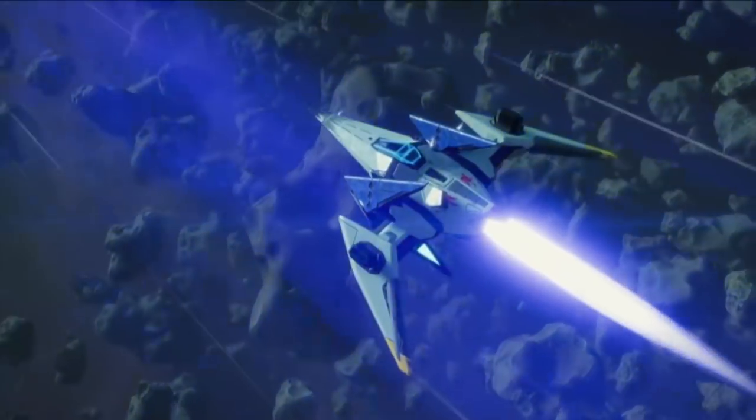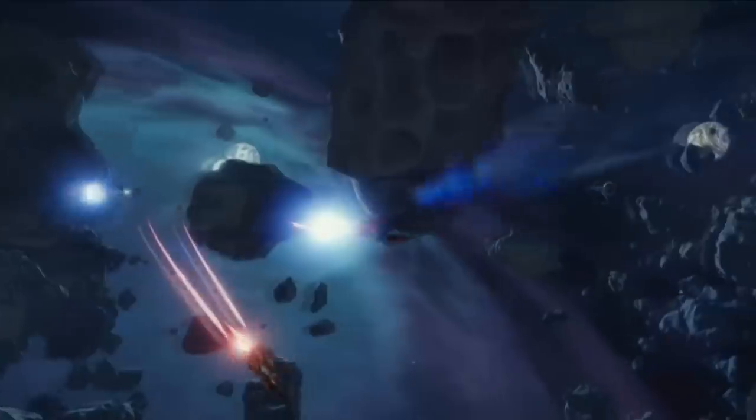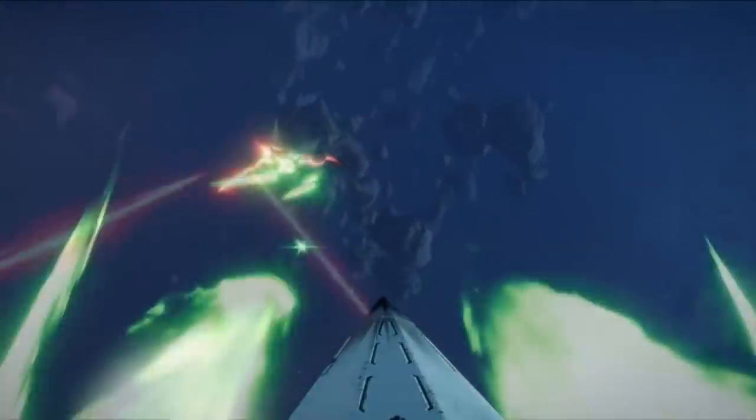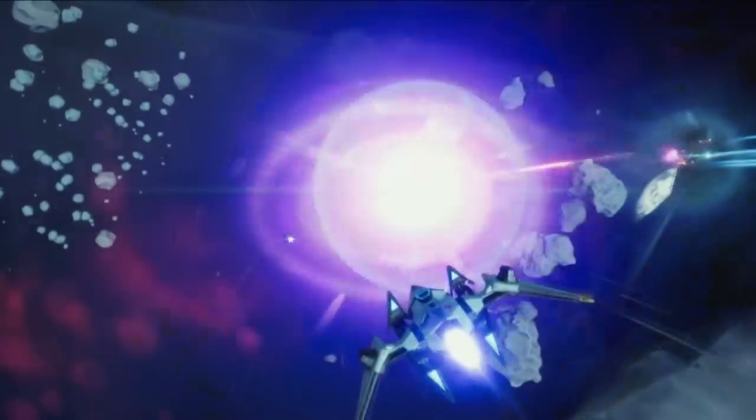Yes, please. I will be playing the hell out of Starlink with an R-Wing figure strapped to my controller, and there is nothing you can do about it. It wouldn't surprise me if Starlink turns out to be the best Star Fox game since Star Fox 64,